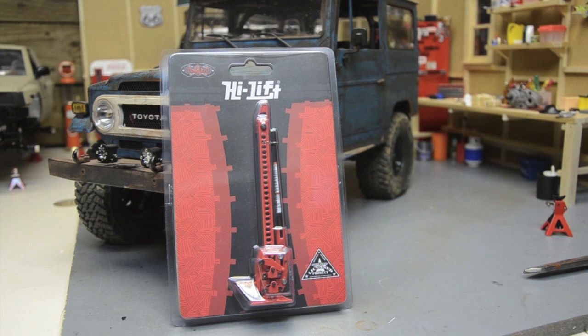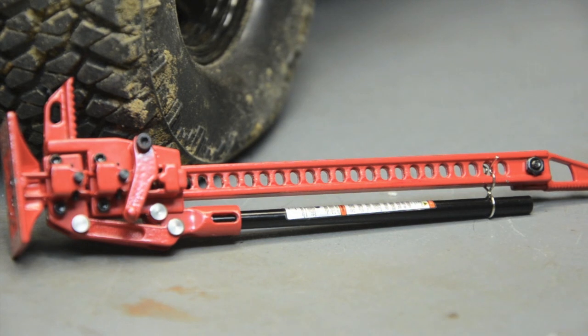RC4WD just came out with their K5 Blazer body and I've got one of those on the way. I had to break the bank to get it — I'm a Chevy guy despite all these Toyotas and Land Rovers. I'm really anxious to see how big it is because it fits the Trail Finder 2 chassis and the pictures look tiny. I'm hoping it's true to scale and massive in comparison to the other rigs.